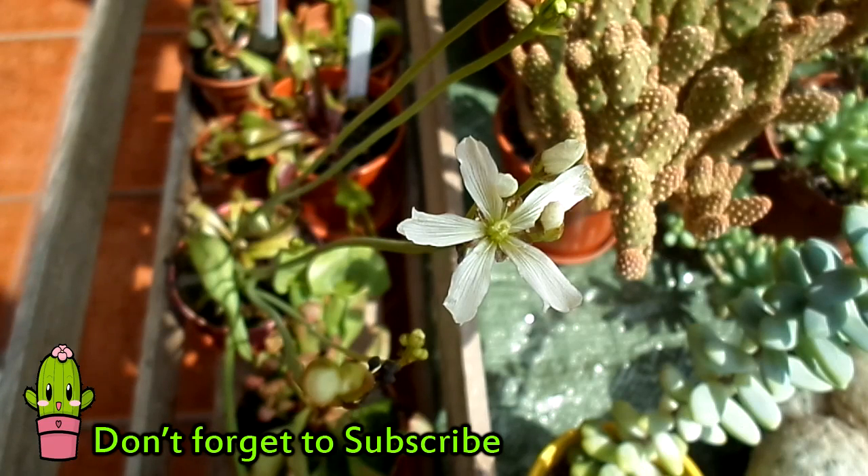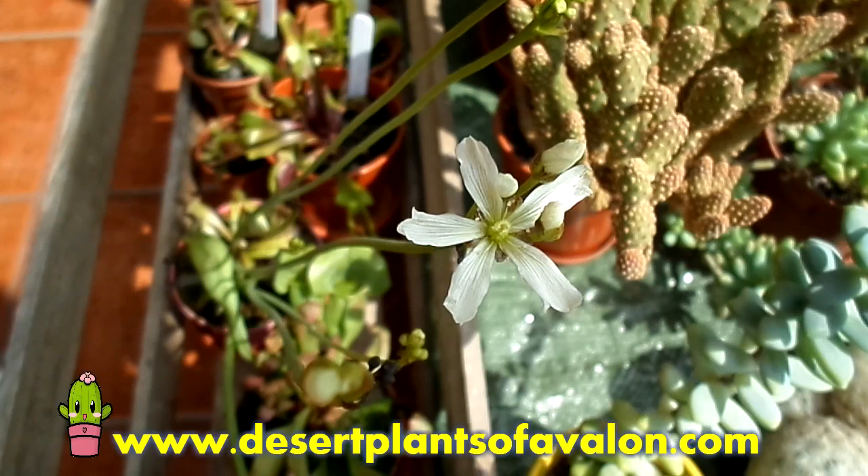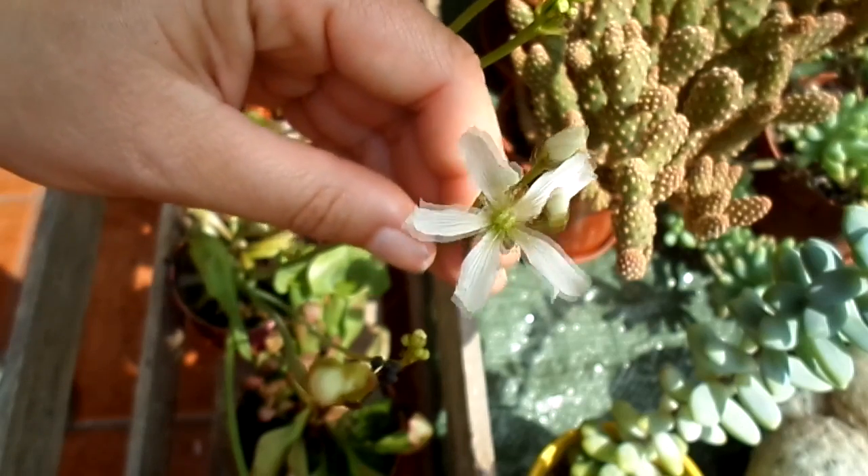I just wanted to show you how to pollinate your Venus flytrap if it's flowering. Stay tuned for an update, and I want to send you loads of love and loads of happiness and tons of happy growing, as always from Ireland. Until the next video, bye bye!